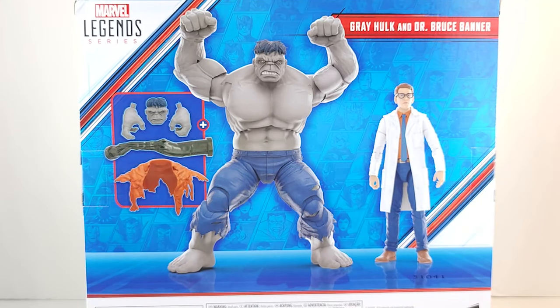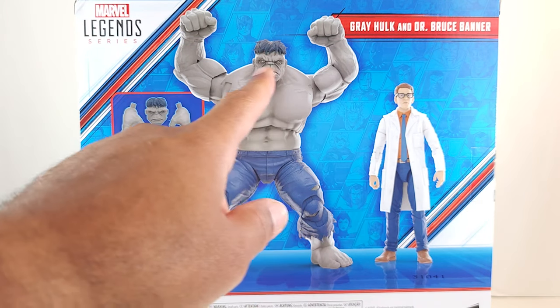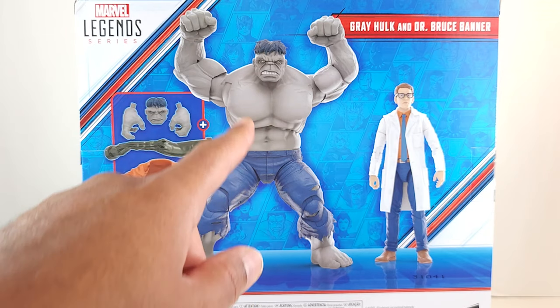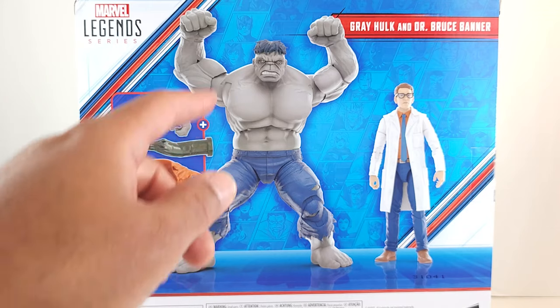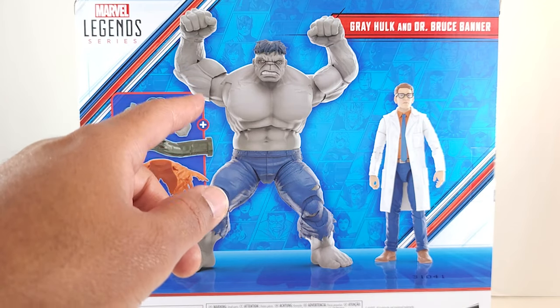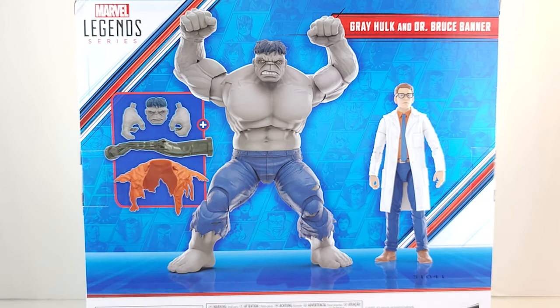Wait a minute, looks like we got some new tricks up our sleeves. I thought this was the same old Hulk body we've been getting for the past three or four years, but on the box it looks a little different. I think the legs and everything are the same. This upper chest area does not look as detailed as the Red Hulk exceptional body, and I'm thinking these arms might be a little bit different. This chest area definitely looks like it's hiding a secret.